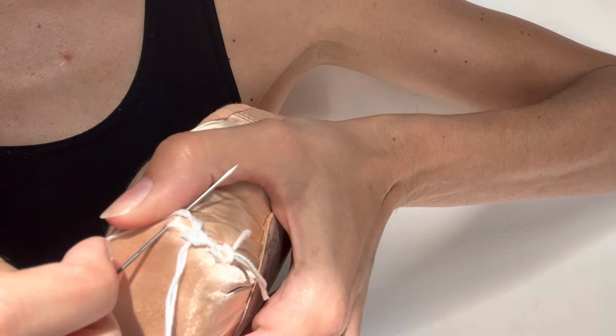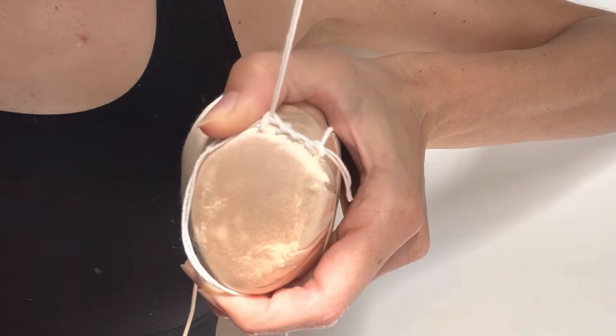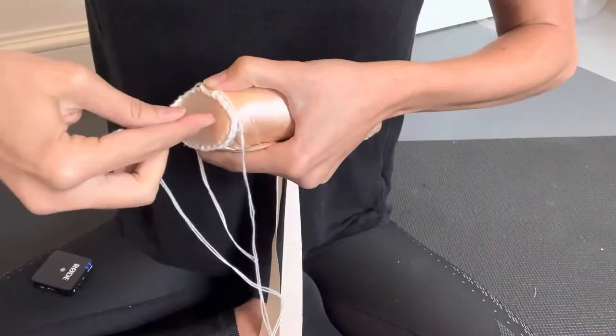Some dancers like to do a full circle, other dancers like to do more of a three-quarter circle leaving the bottom of the shoe free, and other dancers like to completely fill the platform of the shoe. I'm just going to show you a full circle around the platform. Repeating this stitch, you're going to go all the way around once, and then go over the circle once again but this time with a different stitch.